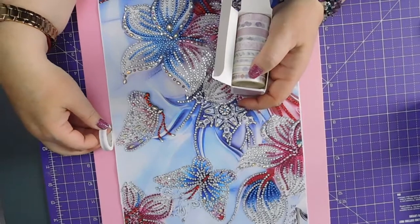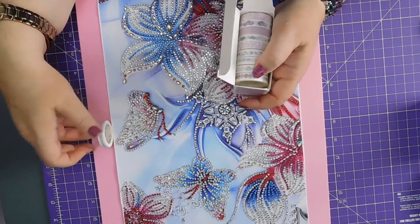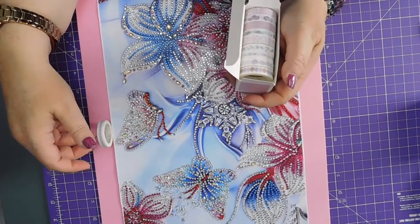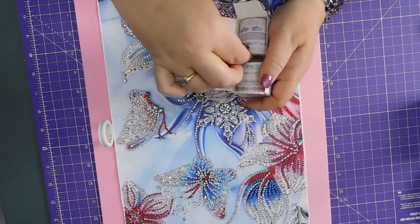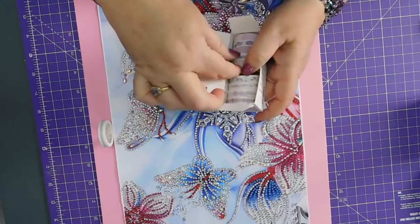It's more lilac than pink though. And there's this one which looks a bit better, maybe. Yeah.